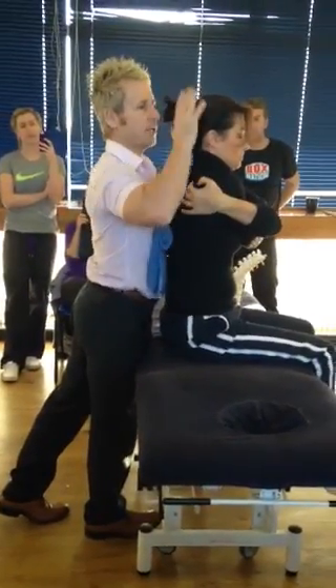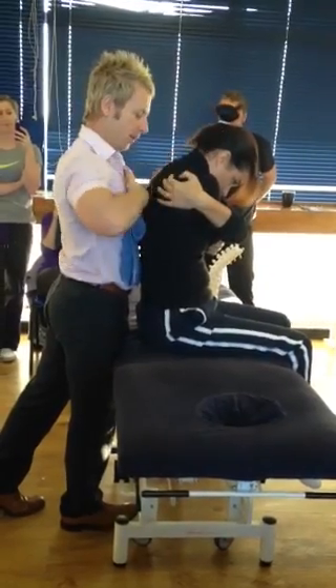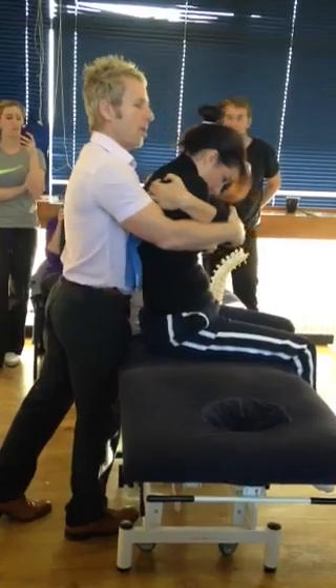This hand on the elbow, this hand controls the position of flexion down to the level, but don't pass it there. You should feel the movement here, which I do. This hand on the elbow, so I'm going to bring it back towards me.